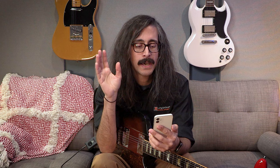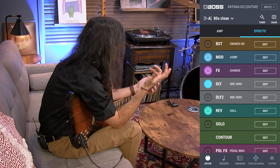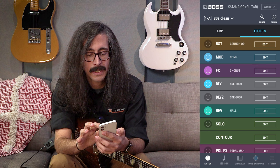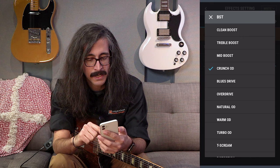That's basically it for the amplifier side of things — super simple to get started. Consider this the platform of your tone, which you'll add spice to with all the effects in the next tab. Now there's a lot going on here. These are all the different virtual pedals you can stomp on to add to your tone. BST would be like boost — things like treble boosters, overdrives, distortions, or fuzzes — anything that is going to boost your sound into the amp. Inside here we have just a ton of stuff available.